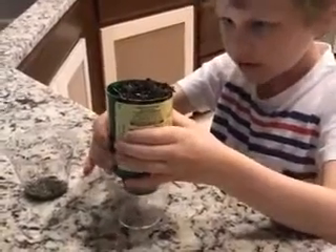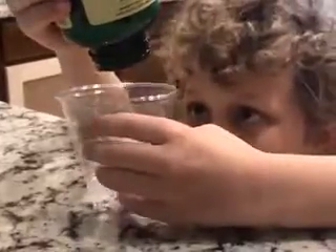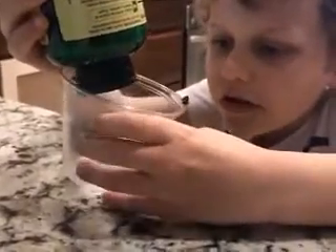It looks like the water is coming out clean right now — that's good. It looks like it's getting stuck from the coffee filters, but overall you can barely see some dirt in the water here.